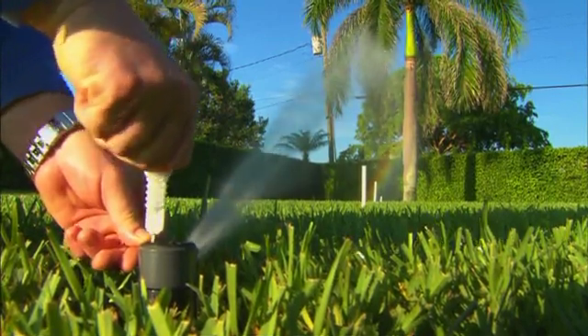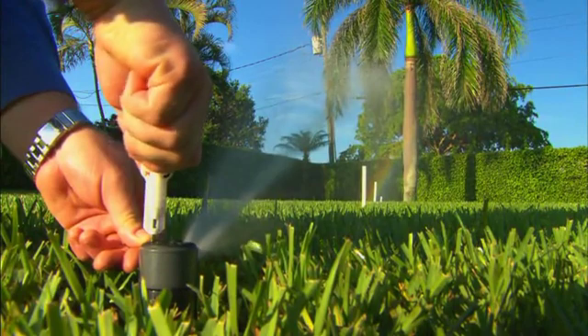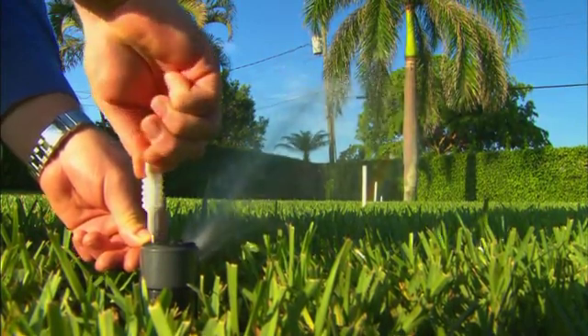Most importantly, you'll realize significant water savings because each KRain Super Pro can be easily adjusted to perfectly water every area. KRain saves time and water.